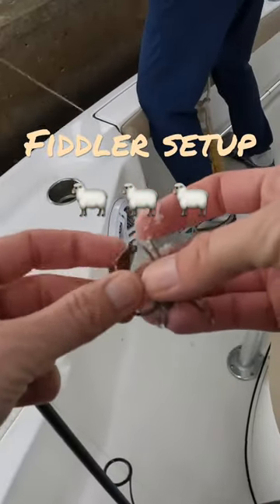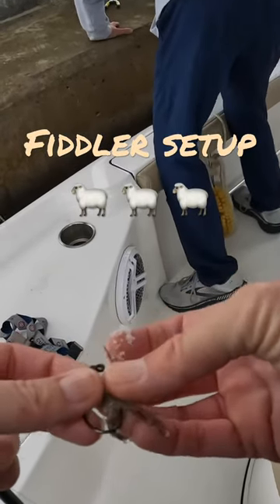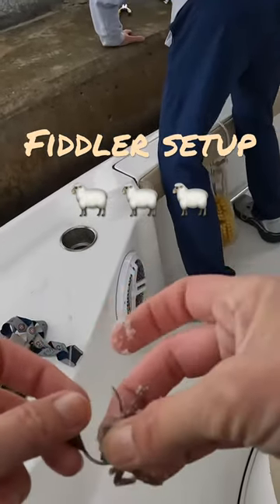I'm busting out the sleeper jig because the current is so strong right now. Incoming time.